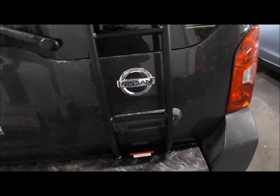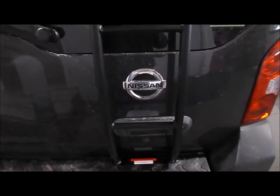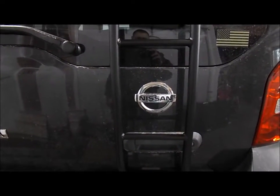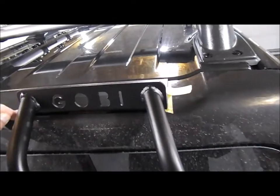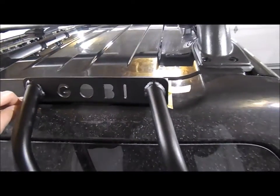It looks pretty straight up and down — I don't know how it couldn't be if you're hanging it off the bracket. It's not attached to anything on the bottom; it's just resting in the gate. I could probably move it a little bit to the right to split the difference on the Nissan emblem — maybe slide it a quarter to three-eighths of an inch over.